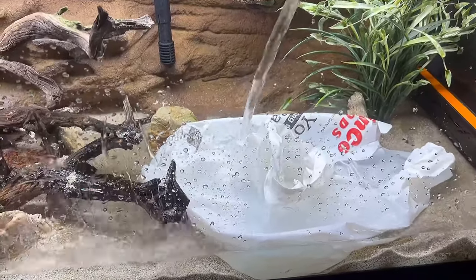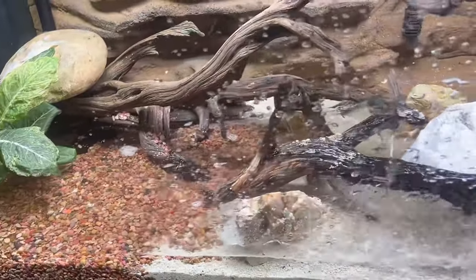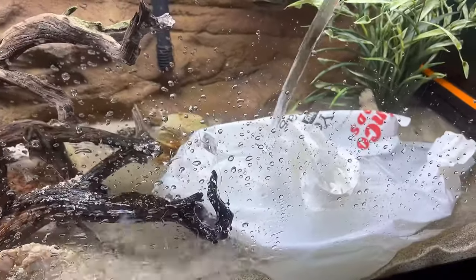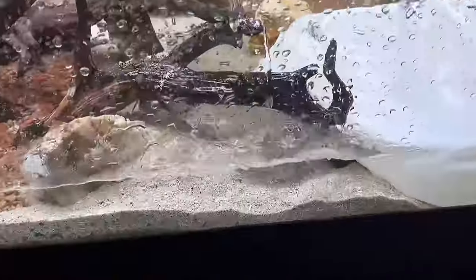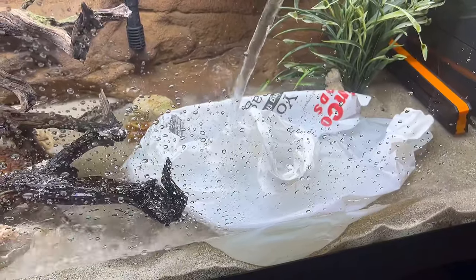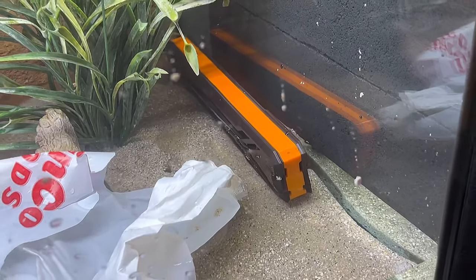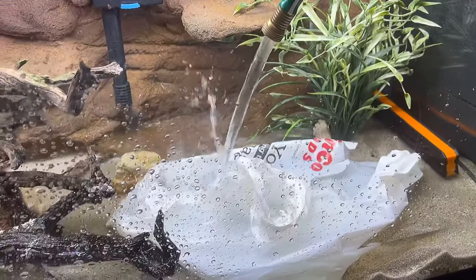I had to pick up the camera to show you how effective the plastic bag move is - look how crystal clear the water is. It's not disturbing the sand, not disturbing the gravel, slowly filling up. This plastic bag acts as a shield or bunker for the water to ooze out gently. Look at the water level, look how clear it is - nothing's being disturbed. This is the move, the good old grocery plastic bag move. The water level is almost covering the heater, so we can go ahead and start that up.